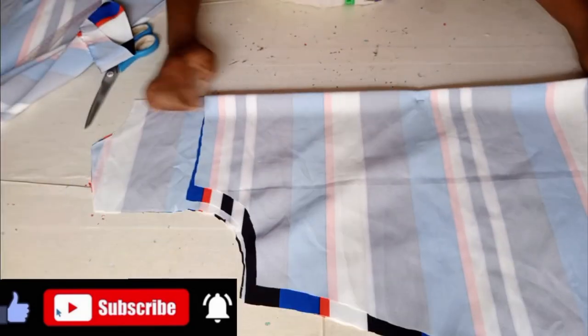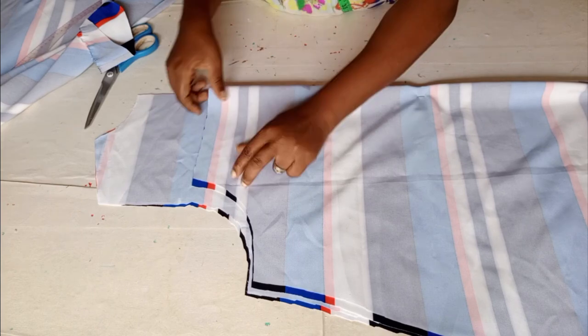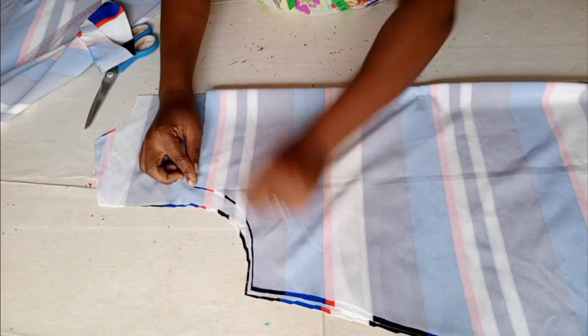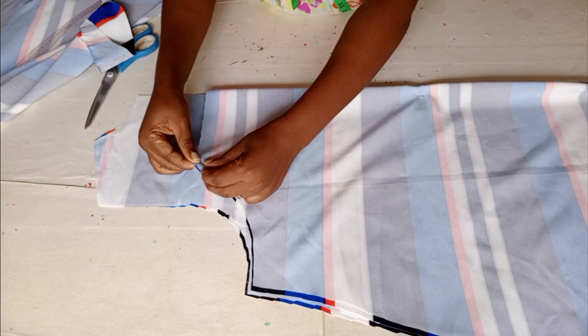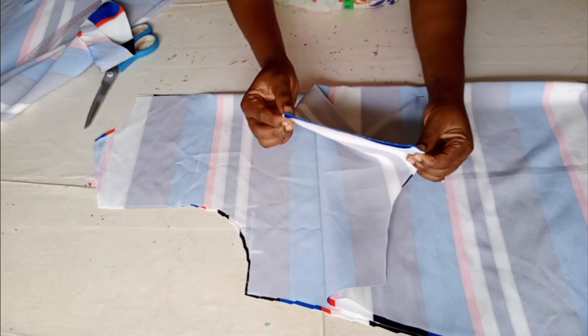This is our front part. You bring it together this way and notch it at the center.